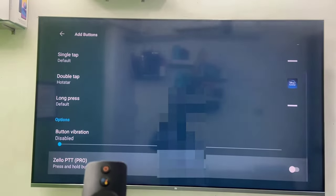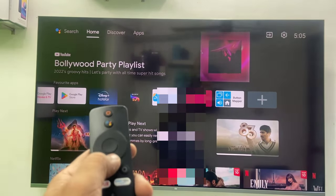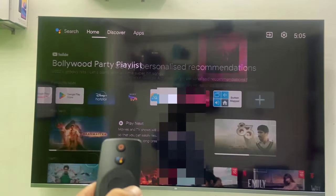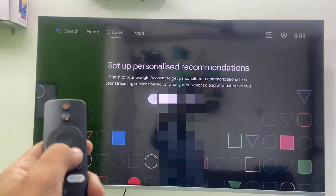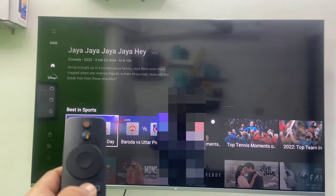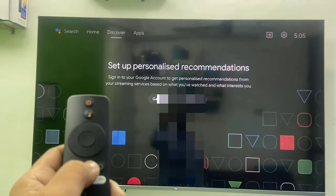Double tap to open Hotstar — close everything and let's test. I'm going to double press on the down button and Hotstar should open. Yes! Boom, that's it — I pressed double tap on the down button and Hotstar is open. We have assigned Hotstar to this button — this is called remapping.